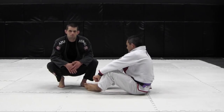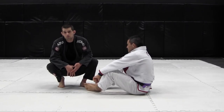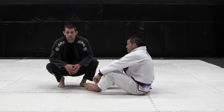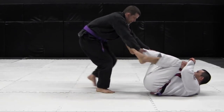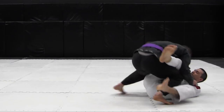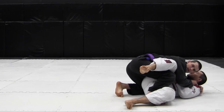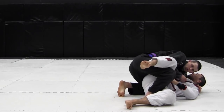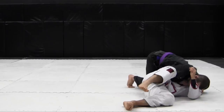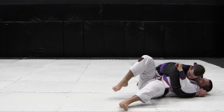We've done a number of different passes to the leg drag position, so now we're going to finish the leg drag. First we'll go into side control — probably the easiest option. As I leg drag my partner, I want to get under his head and grab his shoulder. From here I like to keep the lapel grip, close my elbow, and swing into side. From here you can get your underhook and consolidate the position.